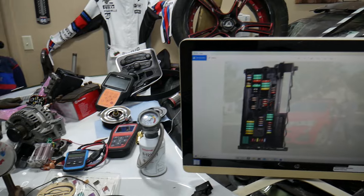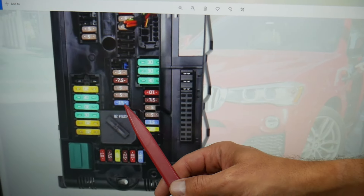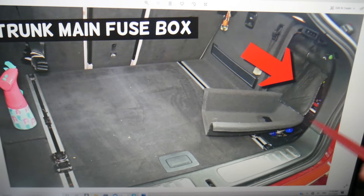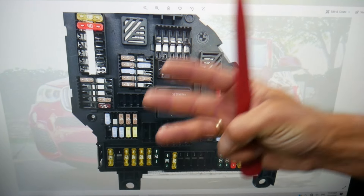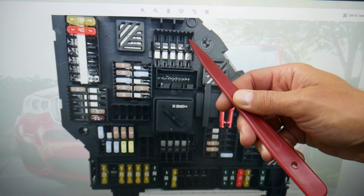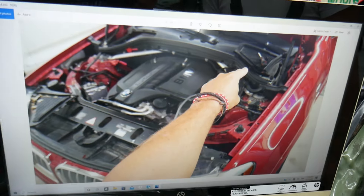Here are the fuses and relays you need to check. Just one in that glove box fuse box — in that row you need to check a 15-amp fuse known as fuse 35. Then open the trunk on your BMW, remove the cover from the right side, lift the insulation up, and behind it you have another fuse box. You may need to check up to three more fuses — fuse 131, fuse 132, and fuse 143 — depending on your year, model, and engine.